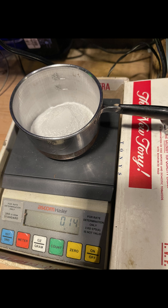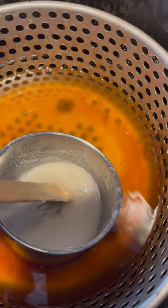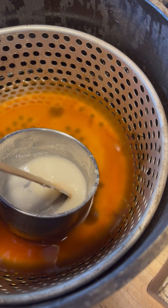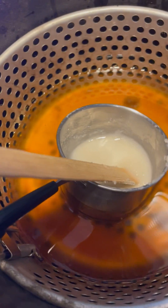65 potassium nitrate, 35 sorbitol. Looking fairly liquidy but we turned it up just a notch. We're going to stir that in and get it real soupy, and then pour it in.